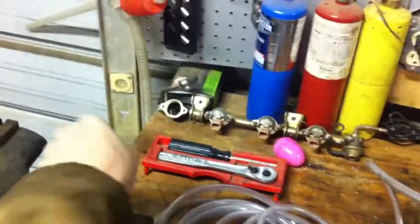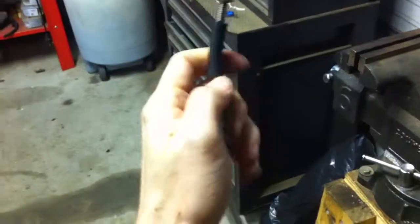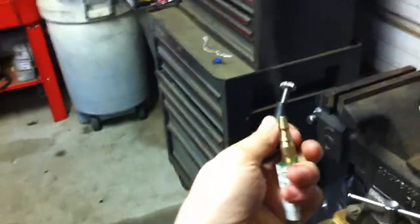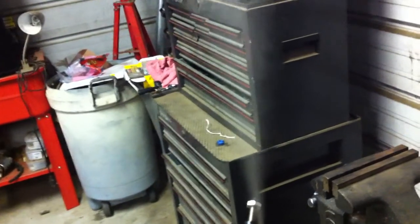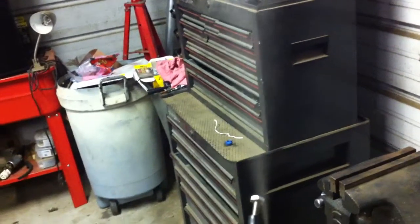That's it. It pulls about 3 amps. That's the concept. Now I'll show you how it works. There's the smoke — works really good. Any questions or comments, please feel free.